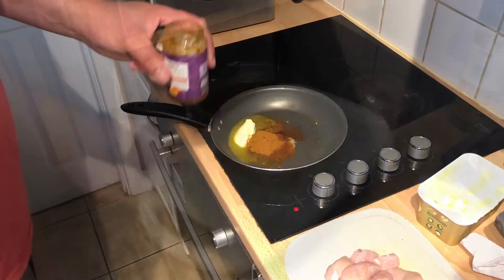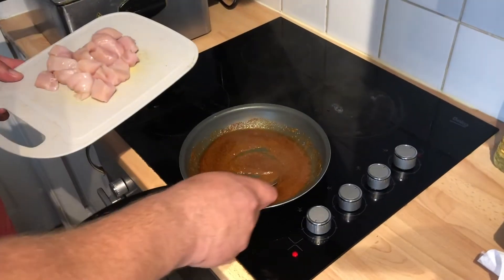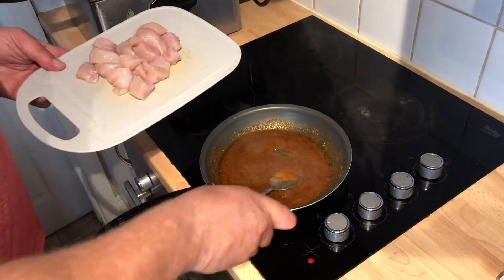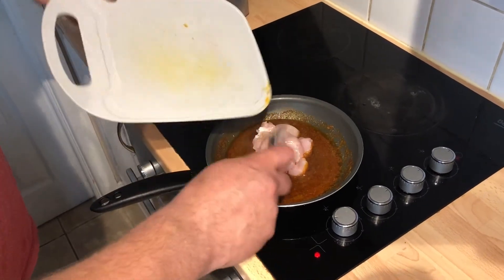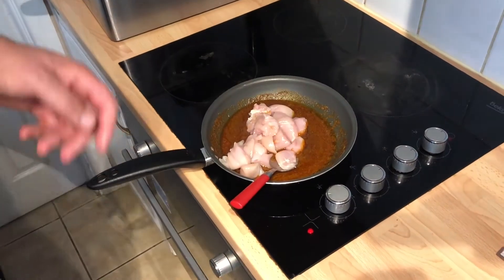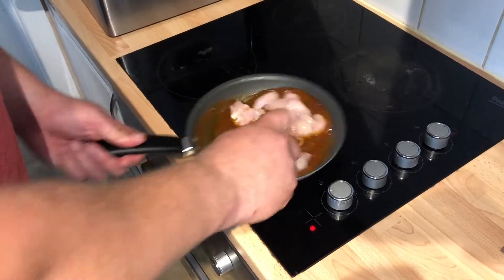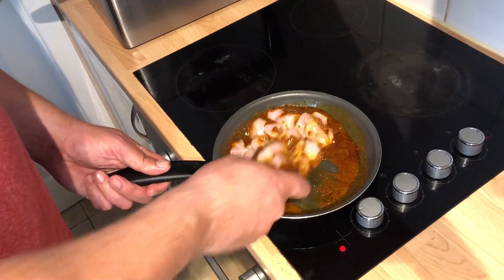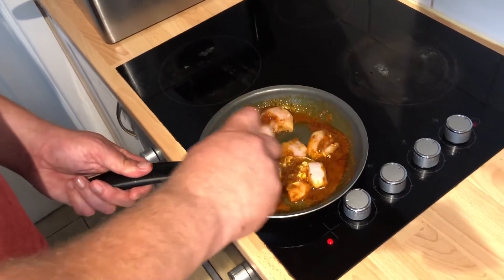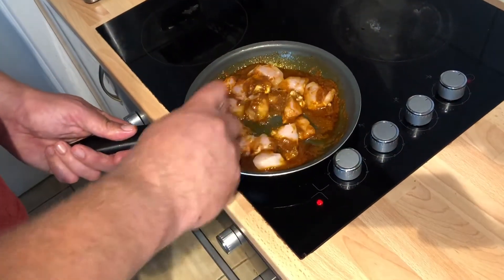We're going to let the butter melt and then add the chicken. The butter has melted and it's starting to boil a little, so turn it down to number three and add in the chicken. Just combine the chicken into the mixture, then turn it back up to number four.